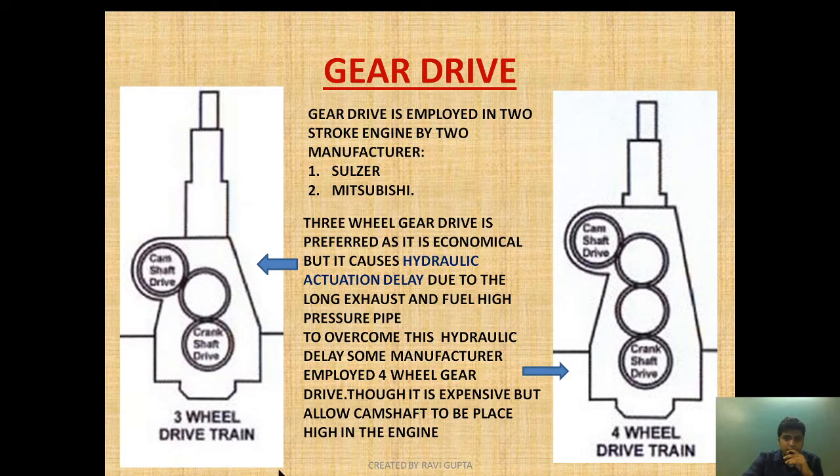Gear drive is employed by two manufacturers mainly — one is Sulzer and one is Mitsubishi. These two manufacturers use gear drive mainly in the main engine. One diagram shows a three-wheel gear drive: a crankshaft drive, an intermediate wheel, and a camshaft drive. Another diagram shows a four-wheel gear drive: a crankshaft drive, two intermediate wheels, and then a camshaft drive. Each arrangement has its own advantages and disadvantages.